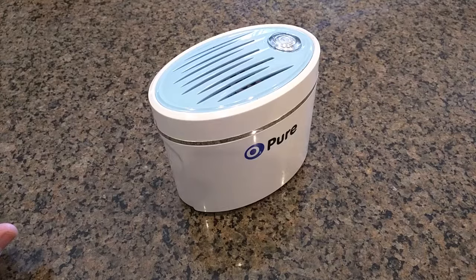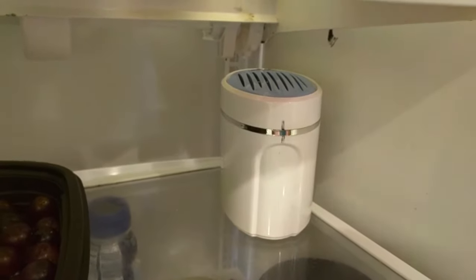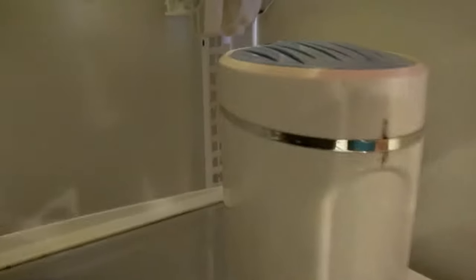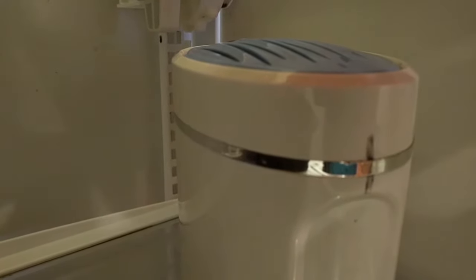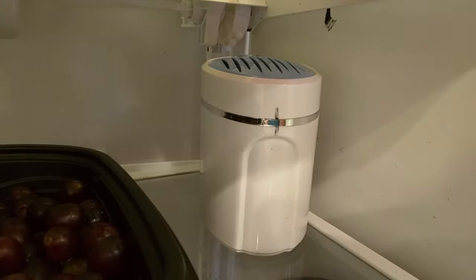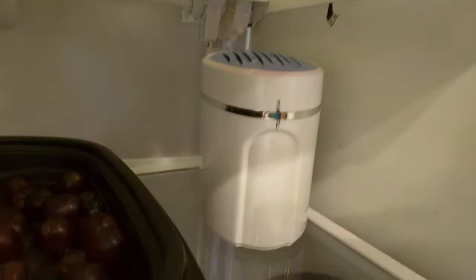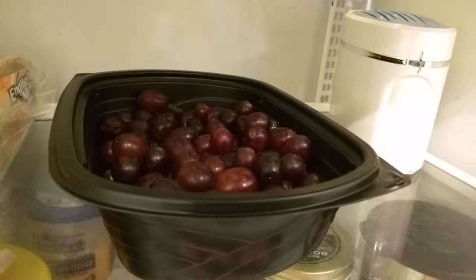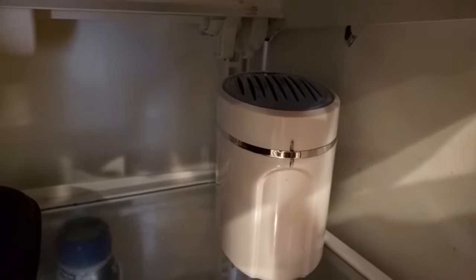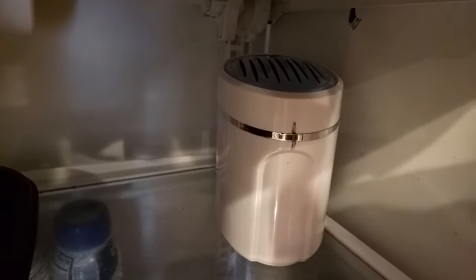I'm going to show you this inside my refrigerator where I keep it. Here I have it in the corner, taking up very little space. If you listen closely you can hear it working. That sound is what is eliminating most of the ethylene gas produced by fruits and vegetables. You can also see the blue light blinking, letting you know the batteries are okay and the unit is functioning.